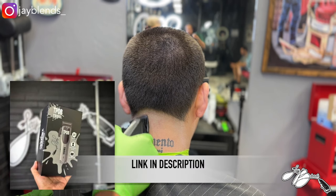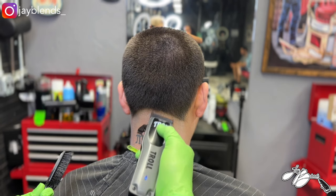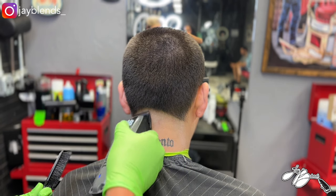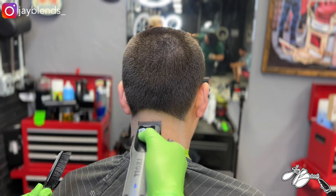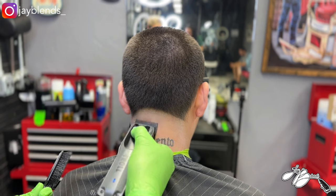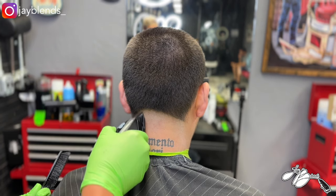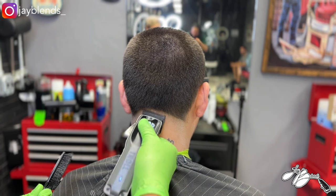You can go cop these JBlend's influencer edition clippers on Amazon.com. They are $95.95 — less than $100. You get guards, the charging cord, oil, a cleaning brush, and the clipper. You got your JBlend's signature on the blade.